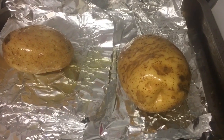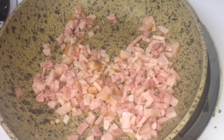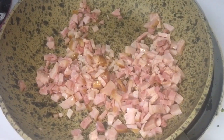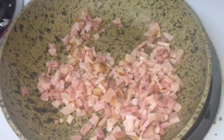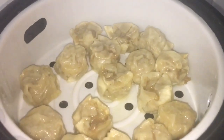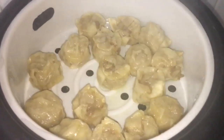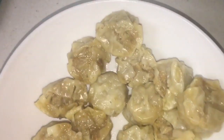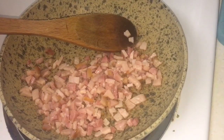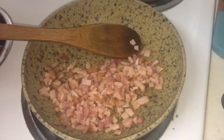In the pan I'm gonna fry some bacon with a little bit of oil — oil is optional because the bacon is fatty anyway. Let's just check up on our lovely dim sims and they are ready! So let's plate up our lovely mini dim sims. The bacon is nicely frying away — this is for the jacket potatoes.